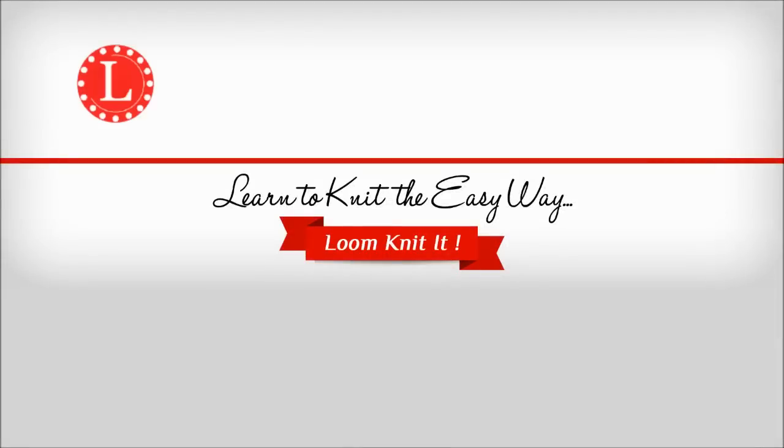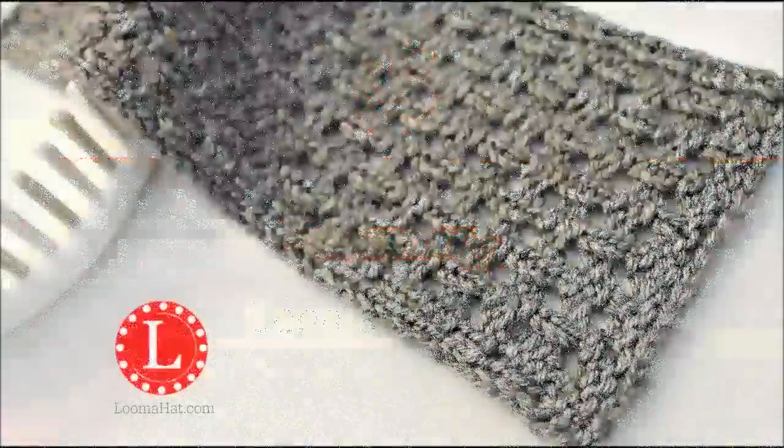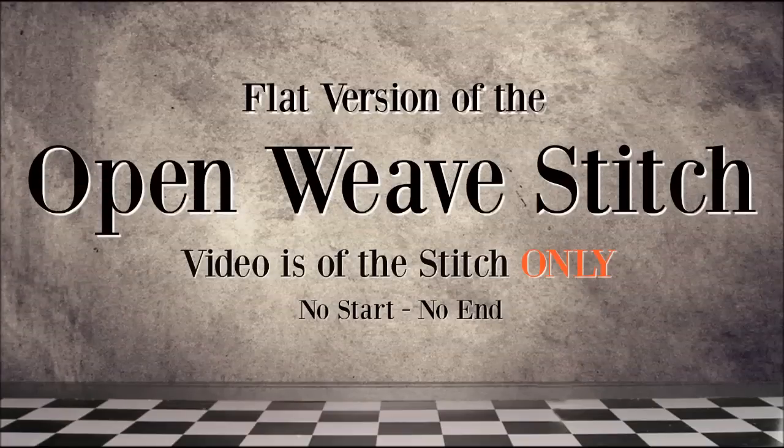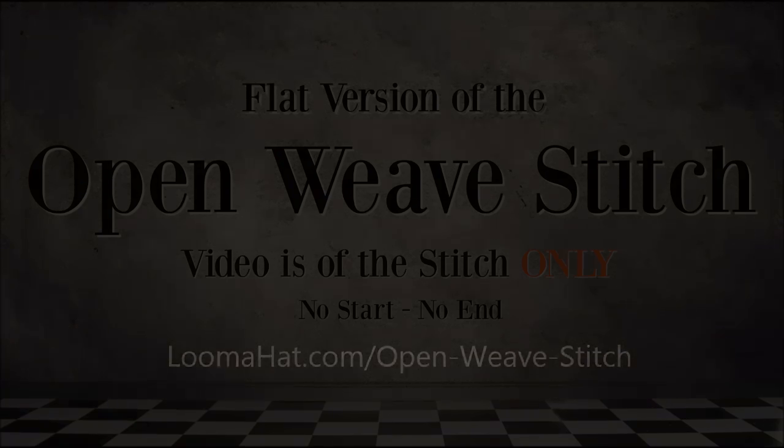Welcome to another video by LumaHat.com. In today's lesson we're going to learn the open weave stitch. Let's get started.